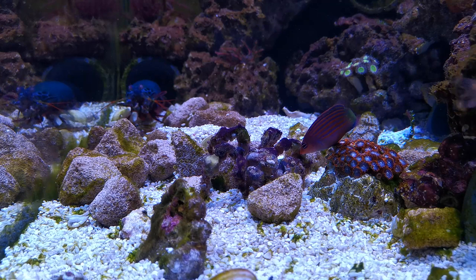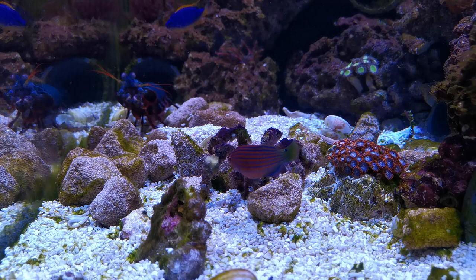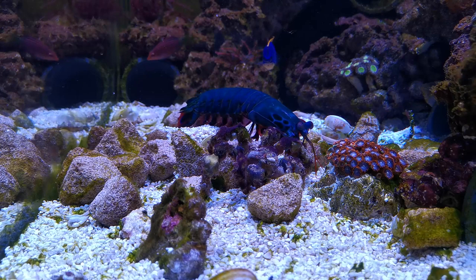After clearing out the brine shrimp, Bruce was obviously still hungry, as it didn't take him long to come and check out the crab again. At which point, what I can only describe as a wrestling match ensued.